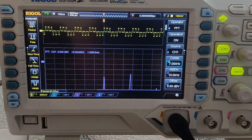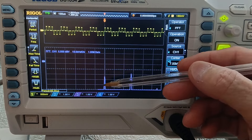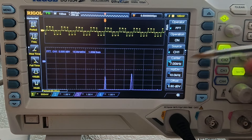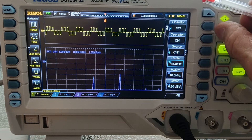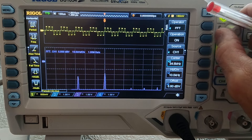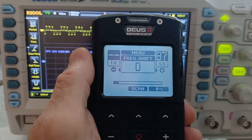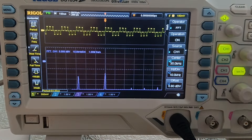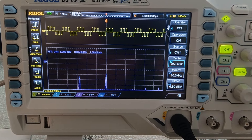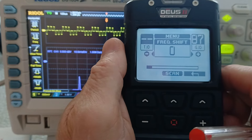To start with, we're using frequency shift 0 and we're transmitting two frequencies. The lower frequency is indicating 7 kilohertz. The upper frequency when using frequency shift 0 is 35 kilohertz. So we're transmitting 7 kilohertz and 35 kilohertz while in frequency shift 0.